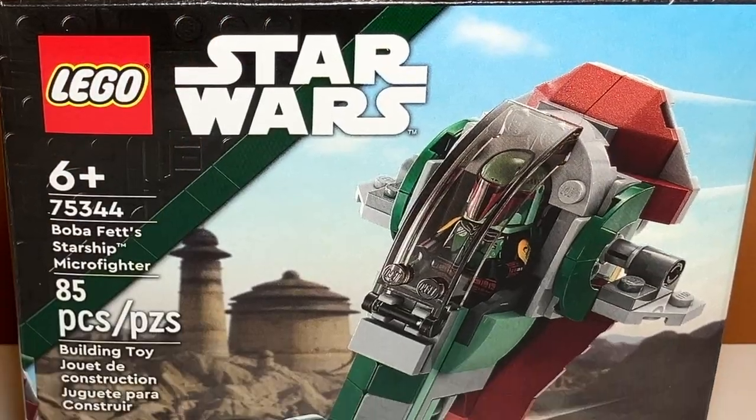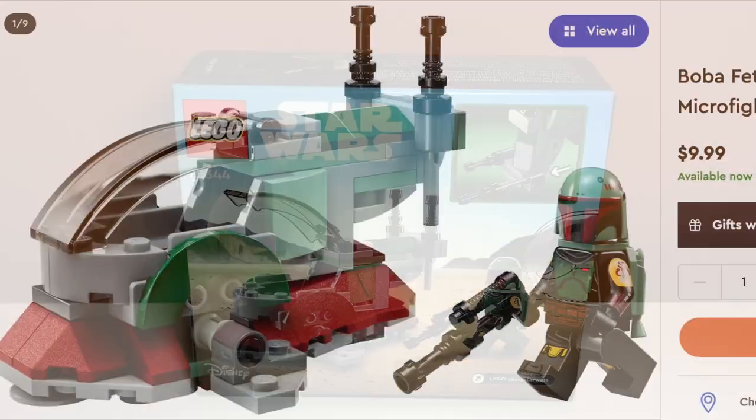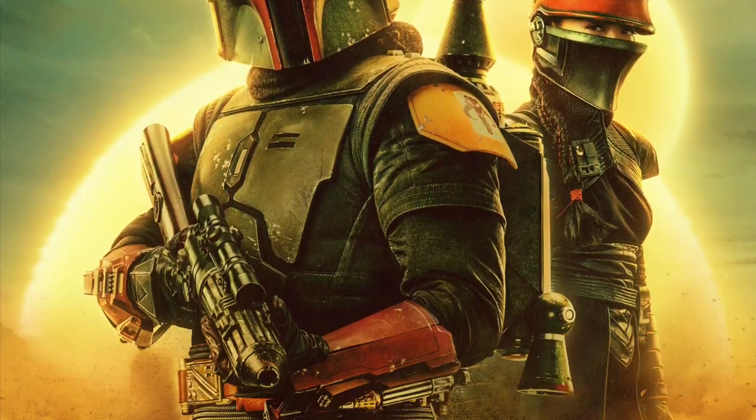This is set number 75344, Boba Fett's Starship Microfighter. It comes with 85 pieces, one minifigure, and retails for $10. It also released in the year 2023, and is based on either The Return of the Jedi or The Book of Boba Fett.